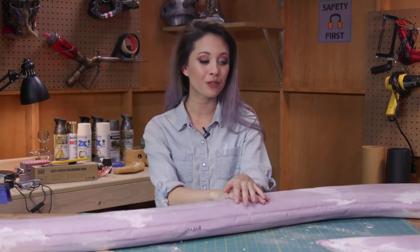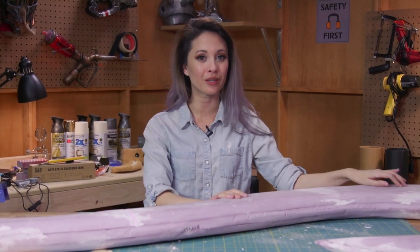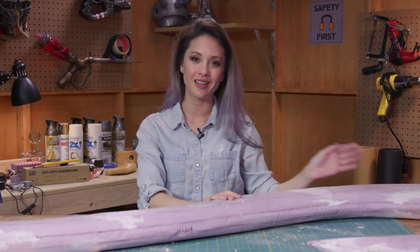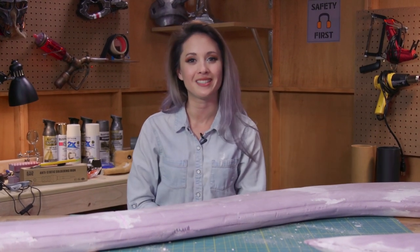Now our spackling is all dry and I can go ahead and cover it in Worbla. If you're finishing the foam in resin or Plasti Dip, you want to go ahead and do the hook engravings first and then finish it. Since I'm using Worbla, I'm going to cover it first and then I'm going to solder the designs in afterwards.